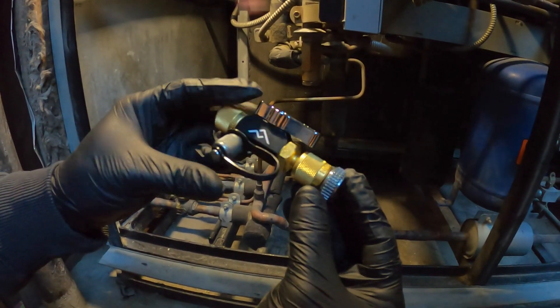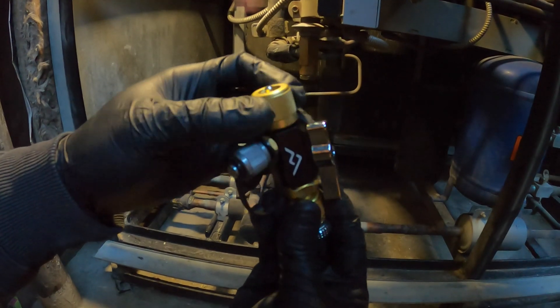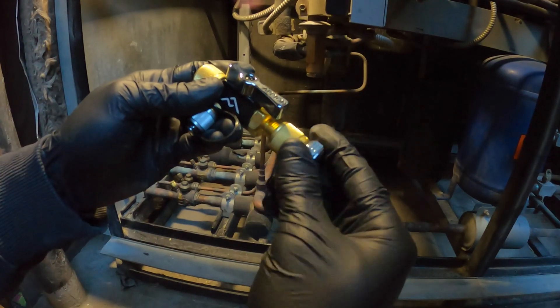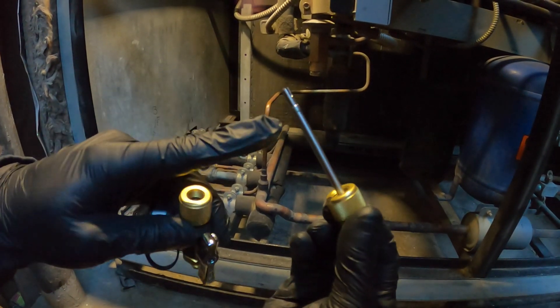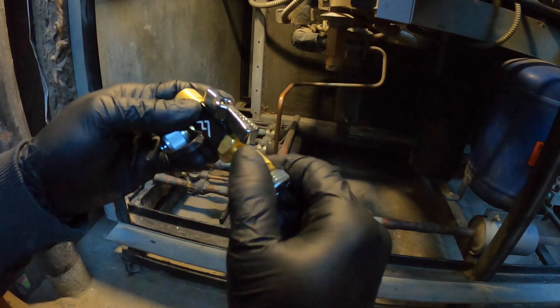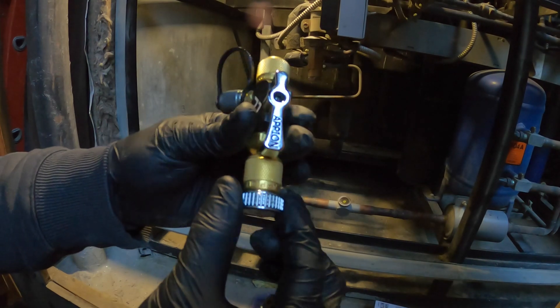Here's the valve core removal tool. This part will attach to the system — a quarter-inch access port — and this tool here is your valve core remover. You can spin this off. Right there you have the teeth where you can grip the valve core. You also have a valve here where you can stop the flow of refrigerant.